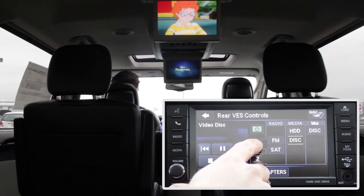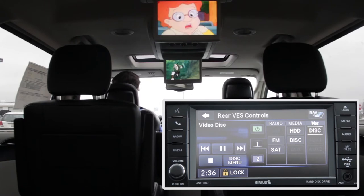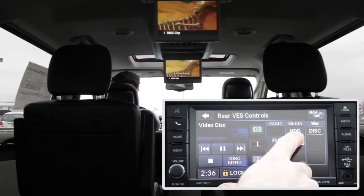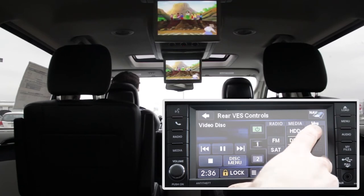Let's go to what's playing on screen one. The disc in the VES or Blu-ray is currently playing. Let's change the screen to play Magic School Bus — do this by pressing disc under Media. You can easily change it back.